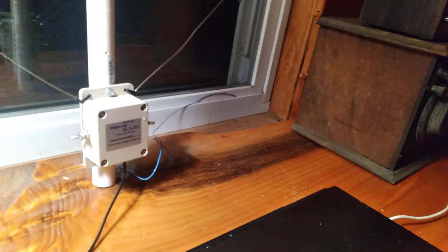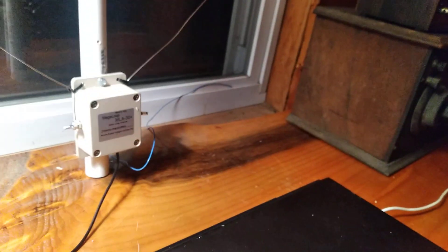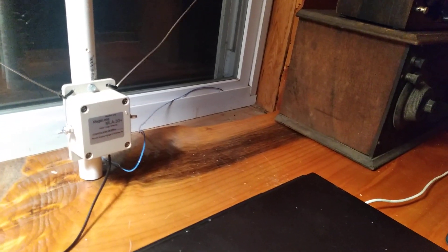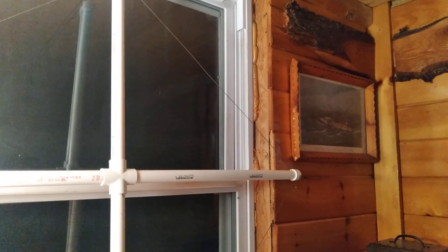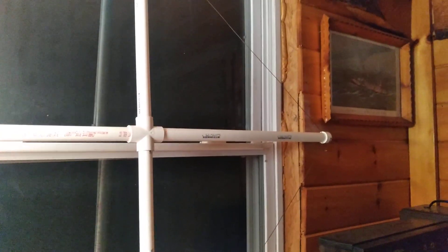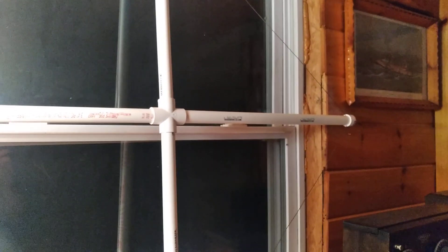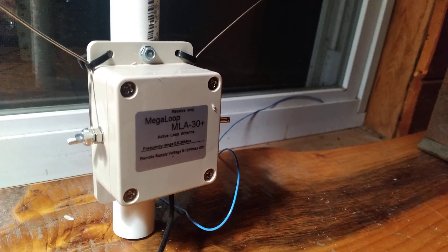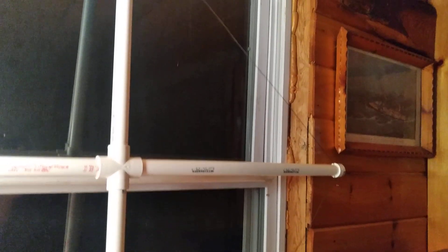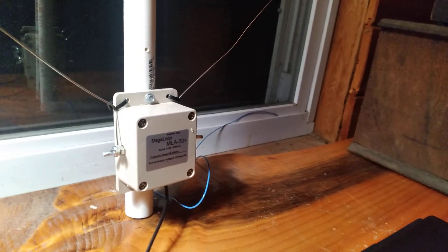They don't put screw holes in the right place on the antenna head — they put them off to the side wanting you to use a tie strap, which isn't going to work reliably. So I drilled two holes, top and bottom, and screwed it right to the PVC with self-tapping sheet metal screws. I pre-drilled the box larger than the screw and drilled the plastic smaller, so it threads in nicely. Built this way, it'll survive 60 mph winds with no problem — nothing is going to come loose.